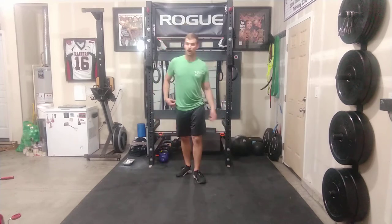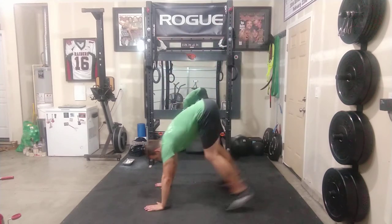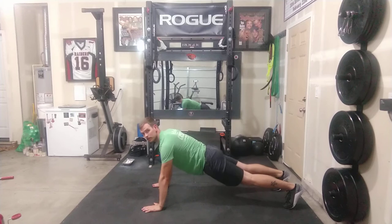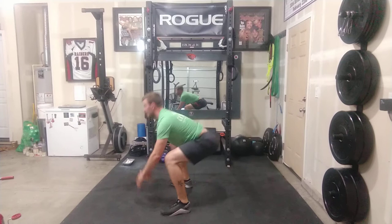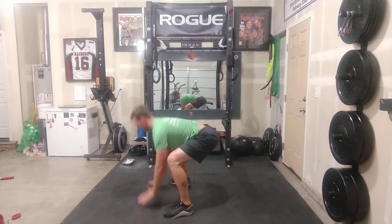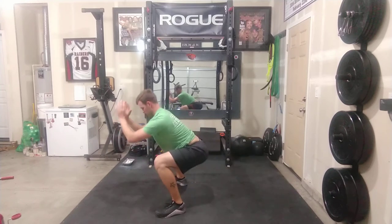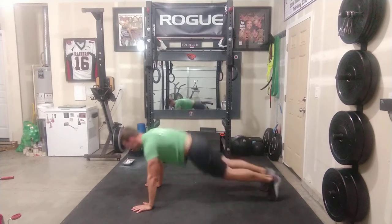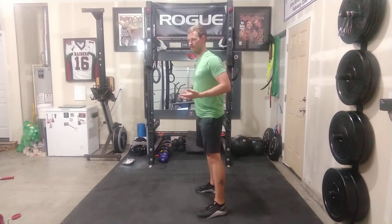We're going to get 10 frog hops, which look like basically the bottom of the burpee — the hopping portion from the bottom. Get out to a plank, then hop the feet in and release the hands up, then back out to a plank and hop the feet in. If you want to scale this, you can step in, release the hands, and step out. Just make sure you're getting 10 of those. Work on the explosiveness of the hips — really exaggerate that pop at the bottom, kind of like you would in a jump in a power clean.